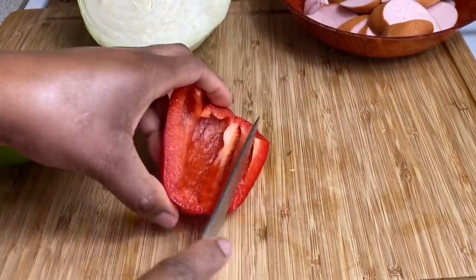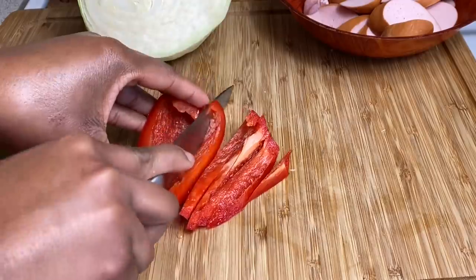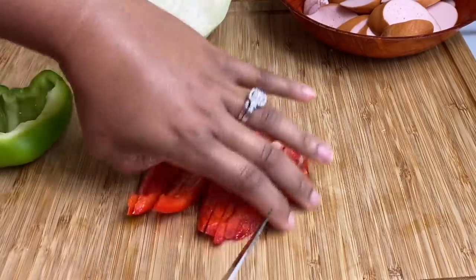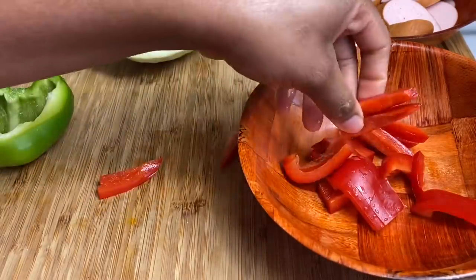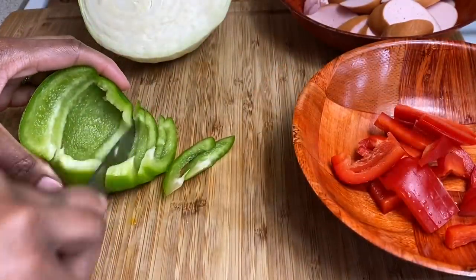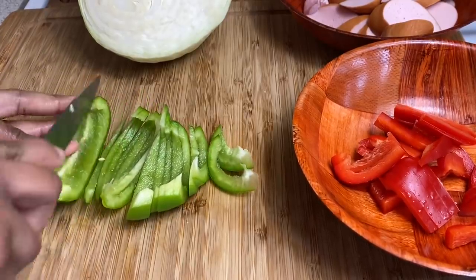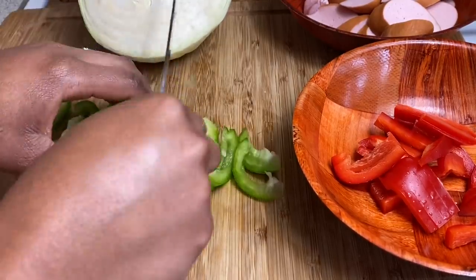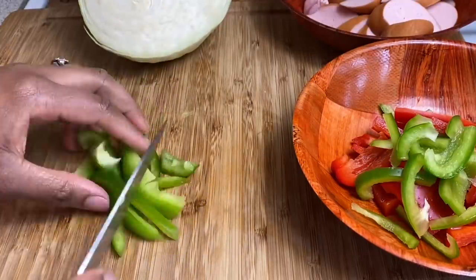And then for our peppers, I'm just gonna go ahead and slice it, and then slice in half. I've got a clean bowl here, so we're gonna cut it together. I'm gonna cut this off — let's clean it here, now we're gonna cut this off.